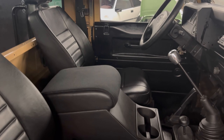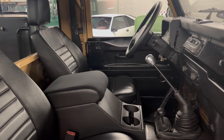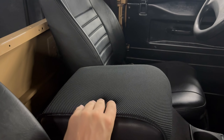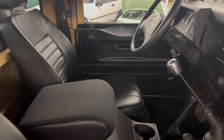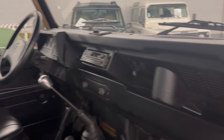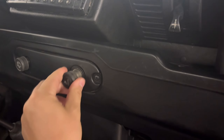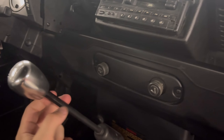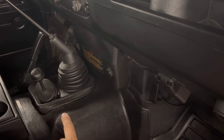We went ahead and did a full leather interior, so it's got black Exmoor Trim seats as well as the high-top cubby. I really like this cubby box because you get two cup holders, which is fantastic, and it's got a padded top to your center console. It's just quite nice to lean against for a comfortable cruise. You have your typical 12-volt cigarette lighter plug and a rear wiper over here.